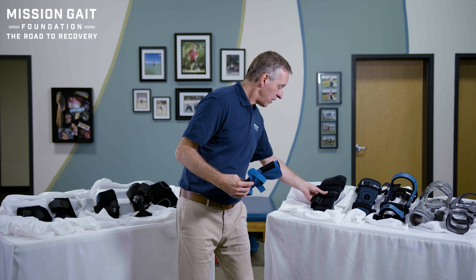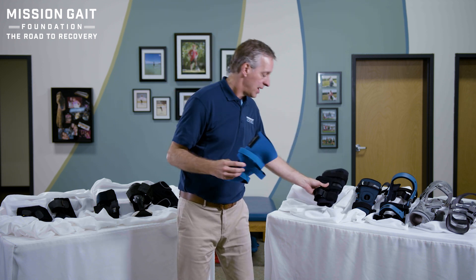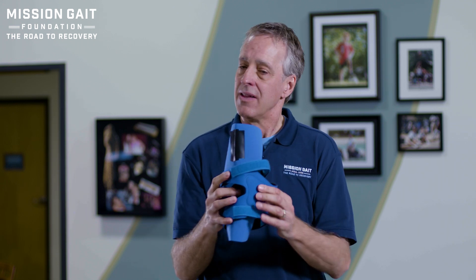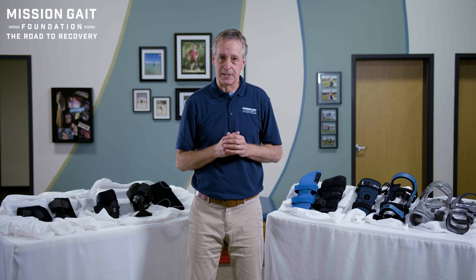There are a number of different braces in that category that give you both compression and an external device that you put on the outside of the kneecap to create a pressure that pulls it in the direction you want. These can work well to give you some compression support and a little bit of patellar alignment support. It can be very good, and there are multiple different brands and types out there.